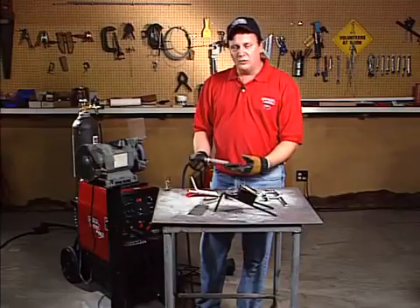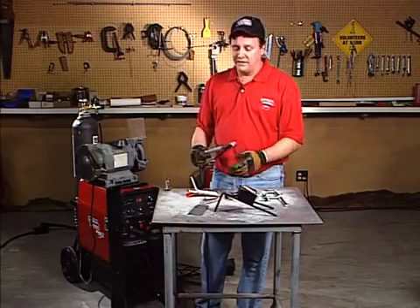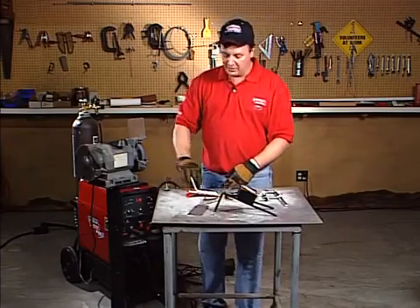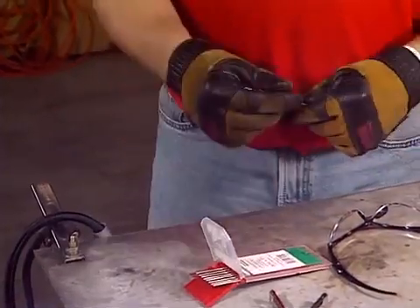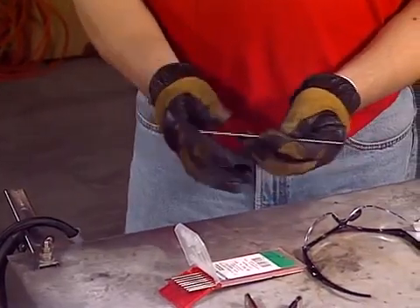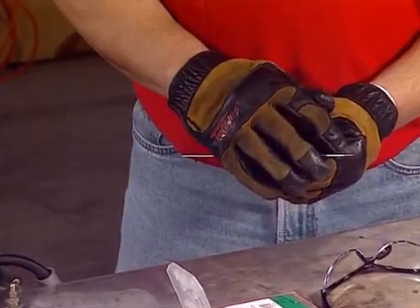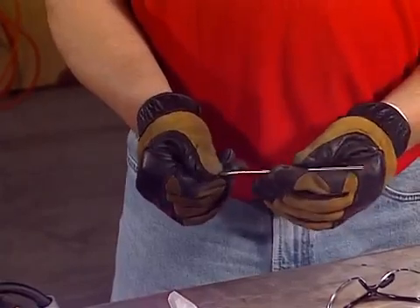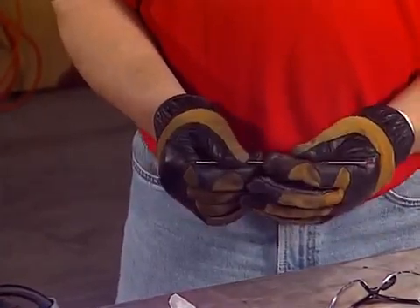Once we've figured out how to hold the torch, to actually make a weld we've got to grind the tungsten first. We're going to be welding on mild steel, so we're going to use a 2% thoriated tungsten. Tungstens come in a box of 10 — notice there's a red band on one end and no color on the other end. You need to grind the opposite end of the color. You never want to grind the colored end, because if you grind it and have them laying around, you won't know what they are. The red one is designed for steel, stainless, titanium, and 4130 chromoly tubing.